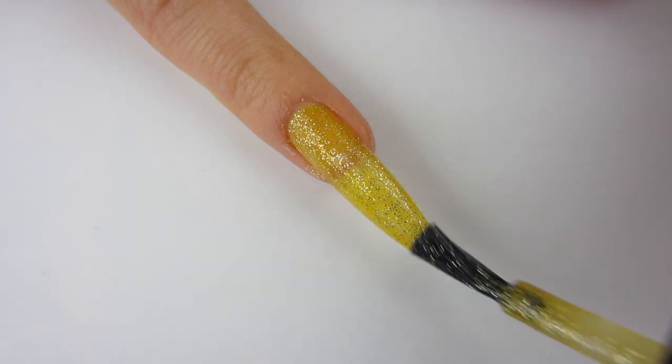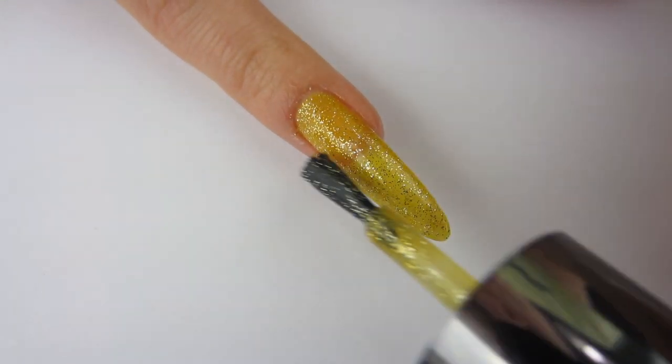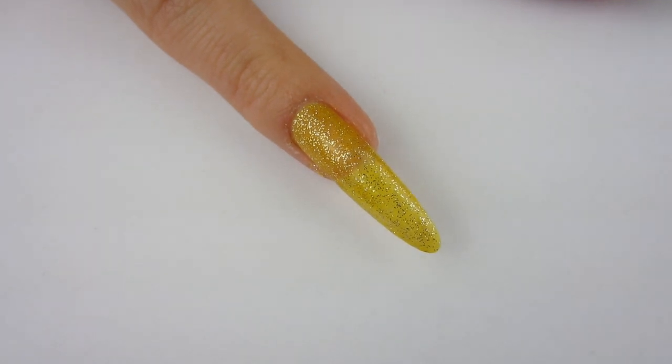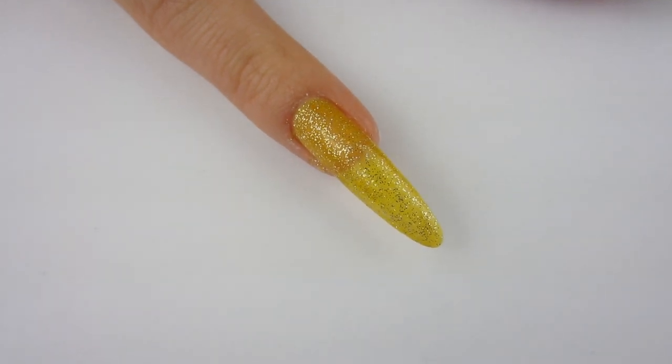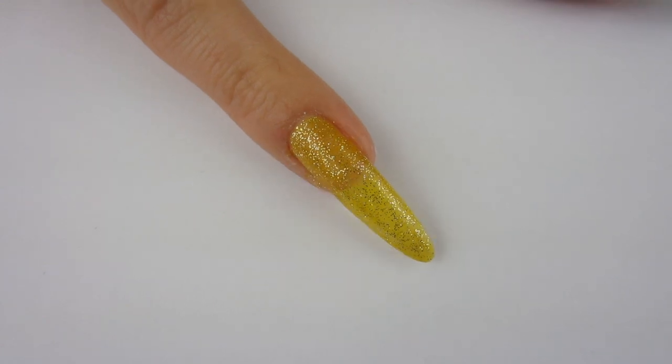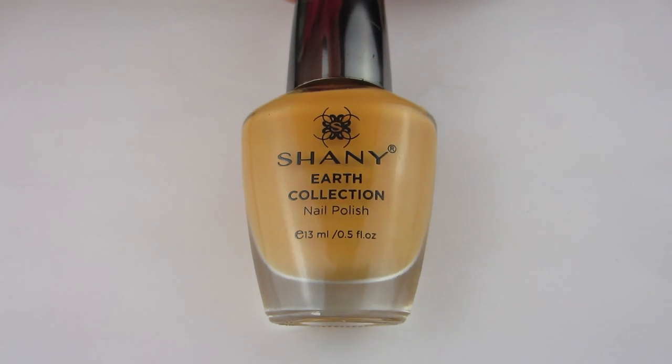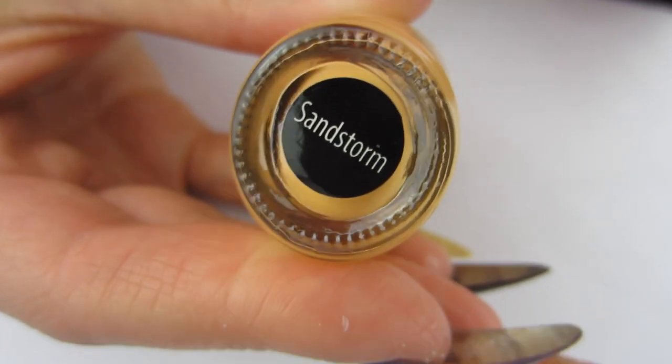I could still see my nail line, but that's okay. I don't really know if this polish was meant to be fully opaque — three coats would probably do it — but I really like it just like this. I think it's such a gorgeous beautiful yellow glitter.